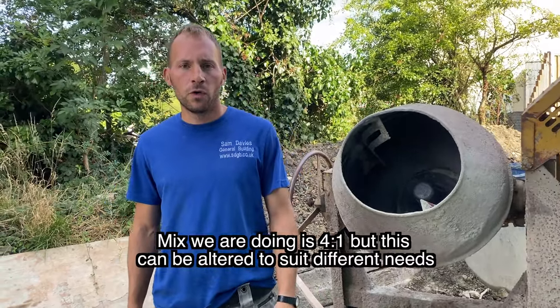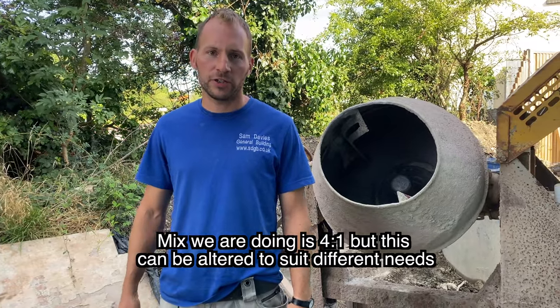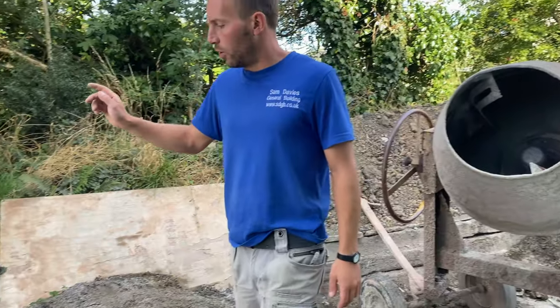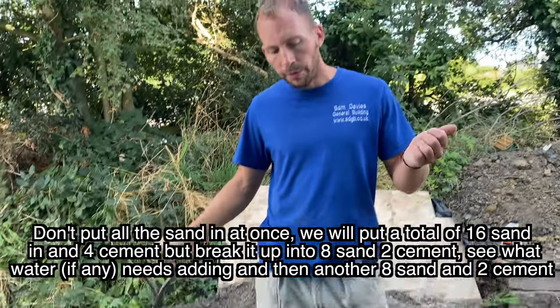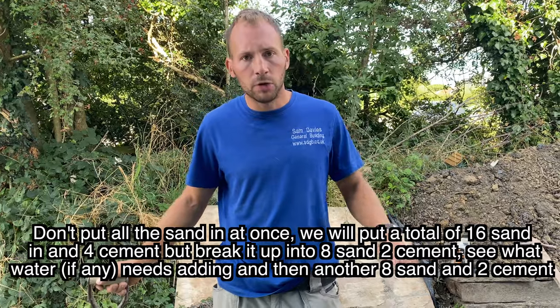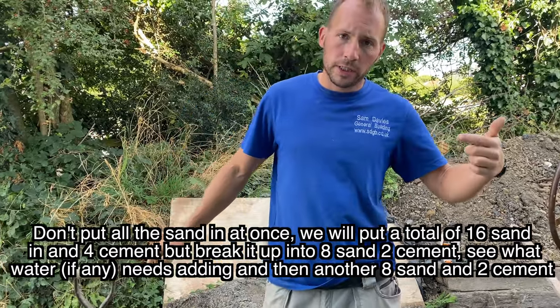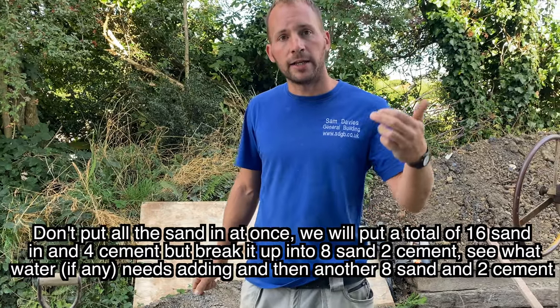The mix ratio we're going to use is four to one — four parts sand to one part cement. There are different strengths you can use, but this is the one we'll show you. When we put this in the mixer, we don't want to put all the sand in and then all the cement in. We want to break it up a bit, so we'll put eight shovels of sand in, two cement, add a bit of water, then put the other eight sand in and two cement.